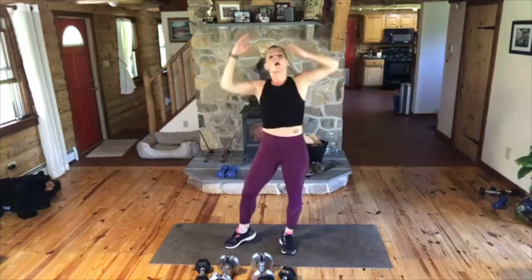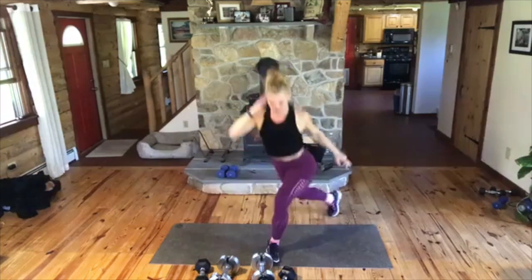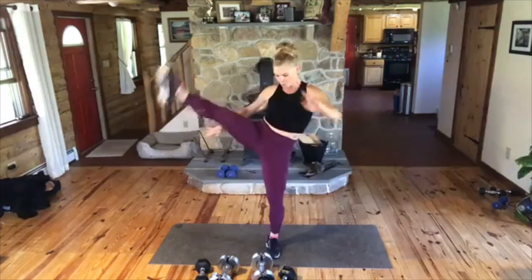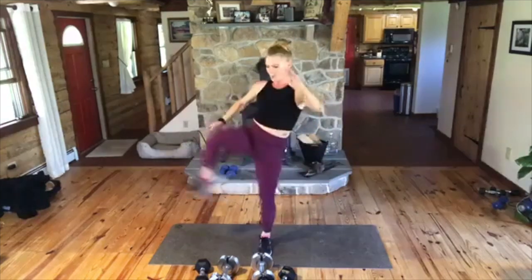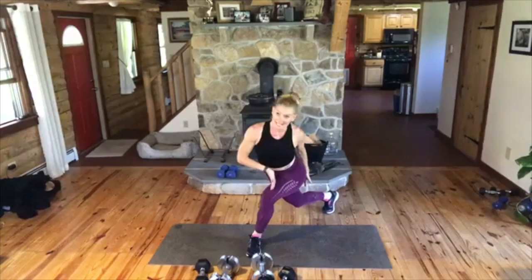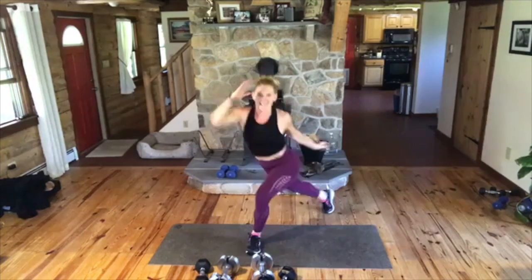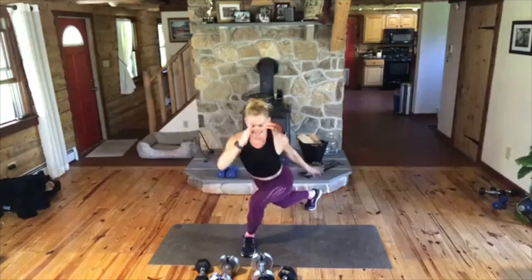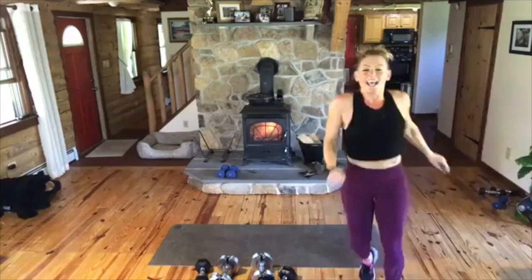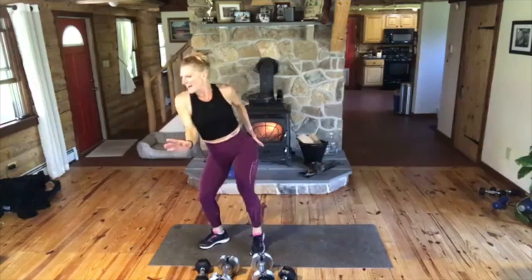Yes. Okay, ready? Curtsy kick, curtsy hop. Here we go. Hop. Where's that leg, Tara? Hop, come on. Hop. Good. Up. Hop. Kick. And again, you're bending both knees on that curtsy — you're not turning, you're facing forward. Come on. Let's go. It is your rump roasting. Let's go. Is it roasted or what? Come on. It should be on fire. 20 seconds. Come on.